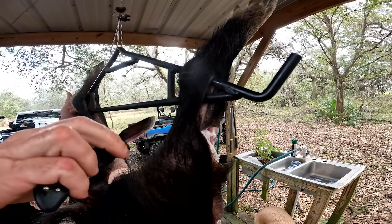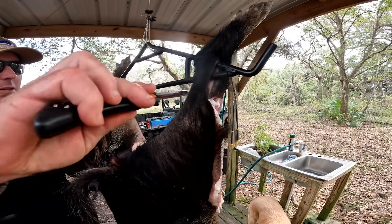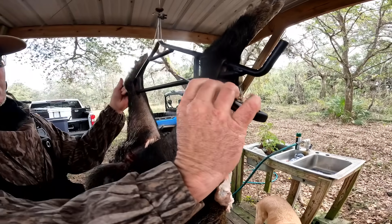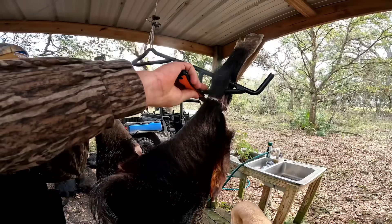The most important thing is right back here. I make a slit in the legs — that's what it's hanging by. This is the achilles tendon. The only spot you have to be really careful is right here, because if you cut that tendon all the way through, your hog's going to hit the ground. See how I did that without cutting it?